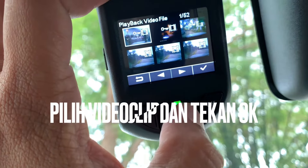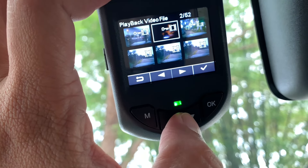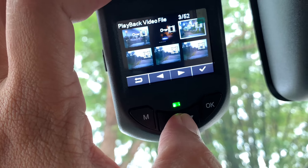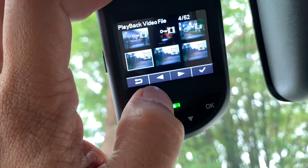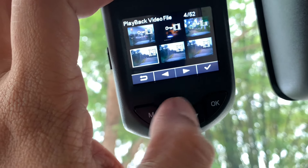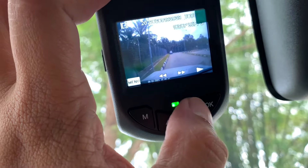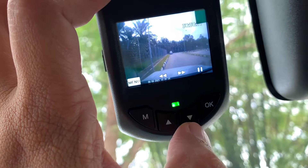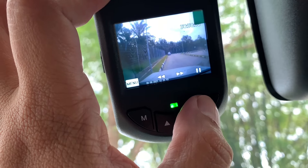Untuk memainkan semula clip-clip video yang telah dirakam, kita mula cari dulu file tu dan just click OK, kemudian tekan sekali lagi OK — dia akan play dengan sound sekali. Walaupun tak ada volume control yang saya jumpai, nak lebih mudah lagi nak view, saya rasa better keluarkan SD card dan buka di laptop — senang.